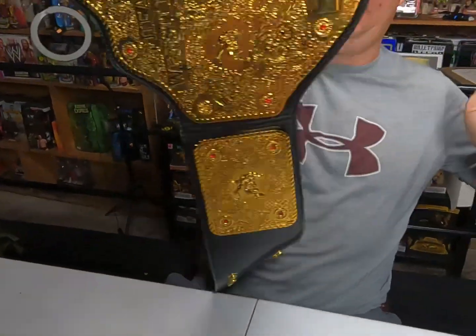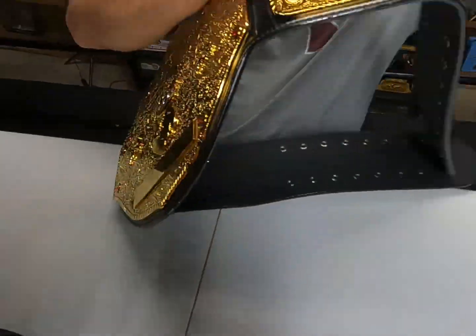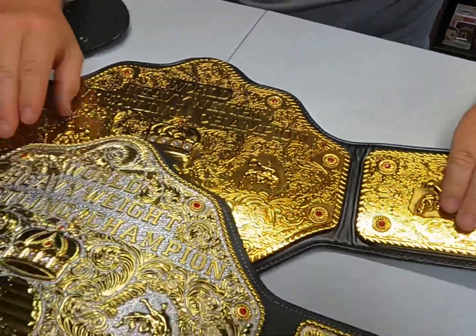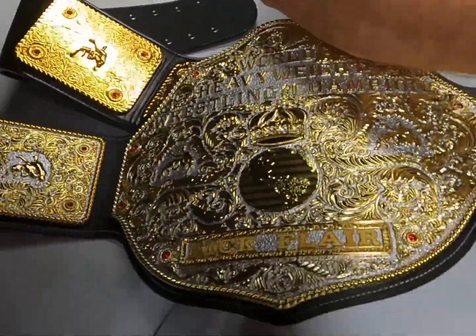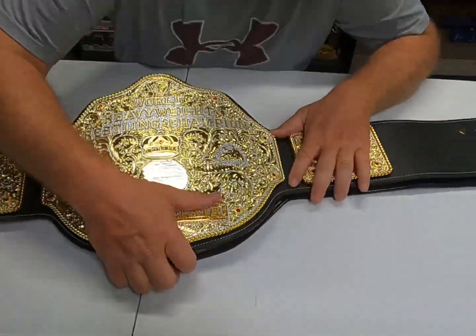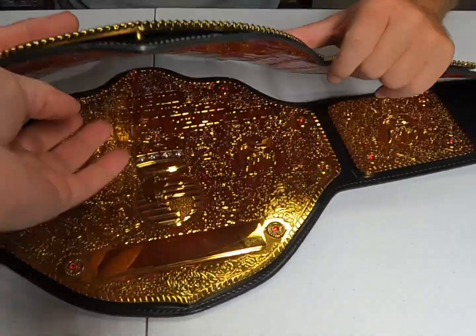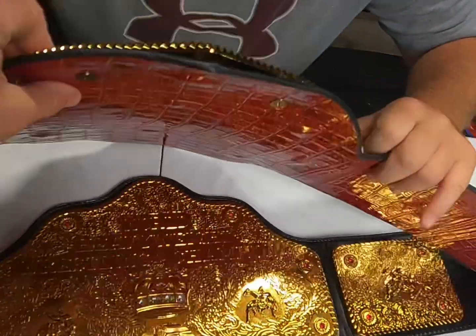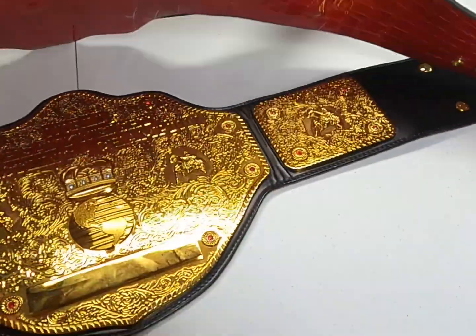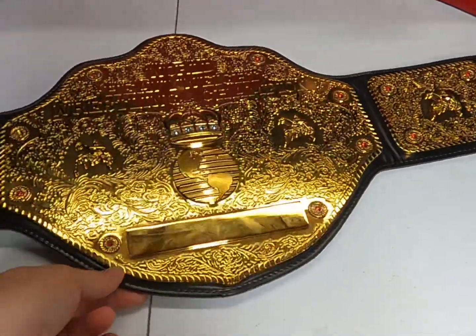I'll turn it around. This is an official replica. Let's measure and compare the two by laying them side by side. They're pretty much similar in size. But this FanDuel one has a rounded plate, whereas the WWE shop one is a flat plate — flat as a pancake. This one is a flat lay.